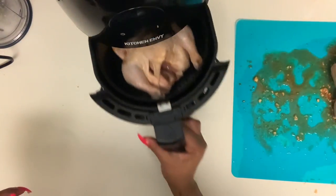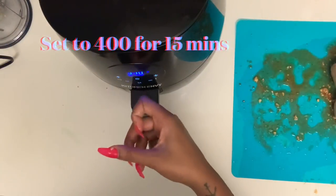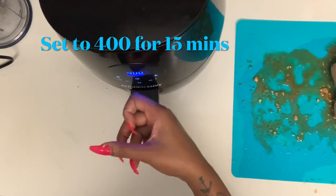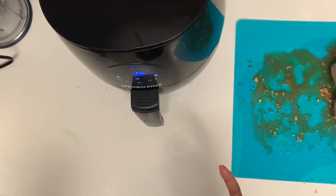I'm going to go ahead and place the chicken upside down, because I want this side to be nice and crispy and beautiful — so I'm starting with it down first. We're going to put this on 400 degrees for 15 minutes, come back, flip it, put it on for another 15 minutes, then use our thermometer to check the inside to make sure it's cooked all the way through.